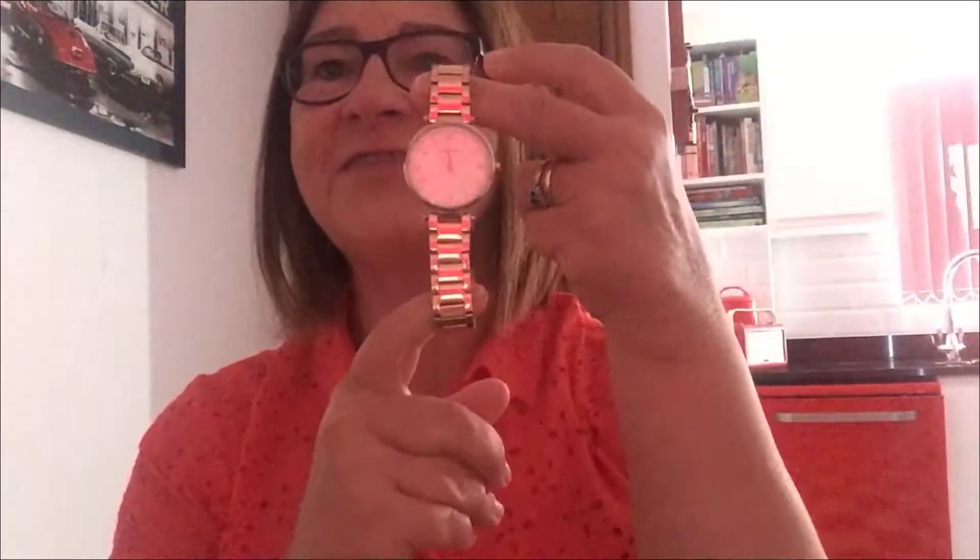Hi everybody. I've been asked to review a new watch by Globenfeld. It comes in a really nice box, which would make it nice as a gift. You open it up and the box feels really nice and heavy — that's what I like about it. You get this and you think wow, this is something good. I've already been in here, so here's the watch, and you'll see below I've taken photos of everything.